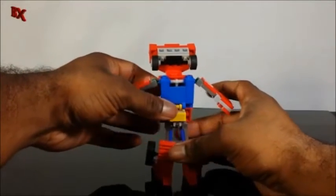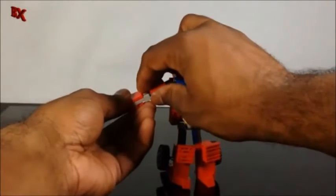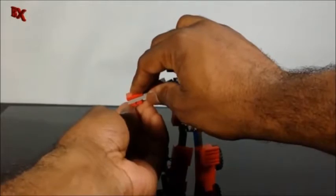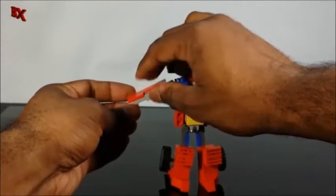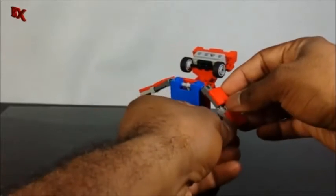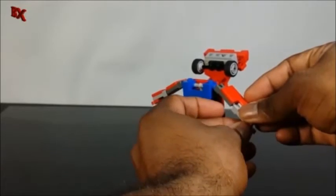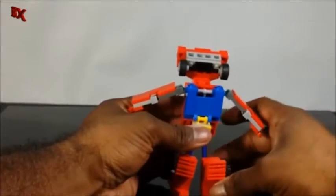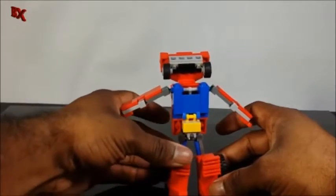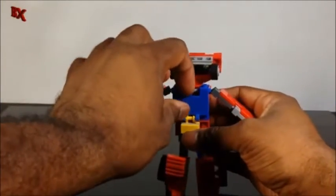Same hand transformation, but the arms are slightly different because the heel spurs kind of fill in the gaps that would have been there, just like with Motorhead where we had to put a little fence on the side. There we go, and then same head transformation.